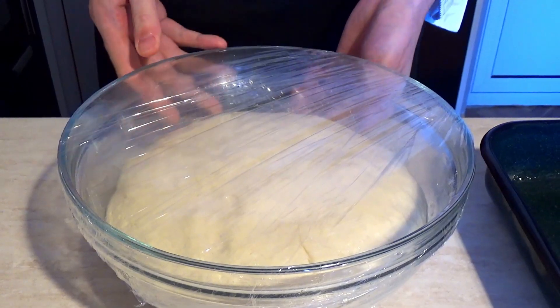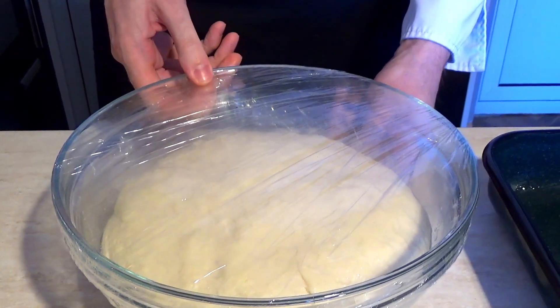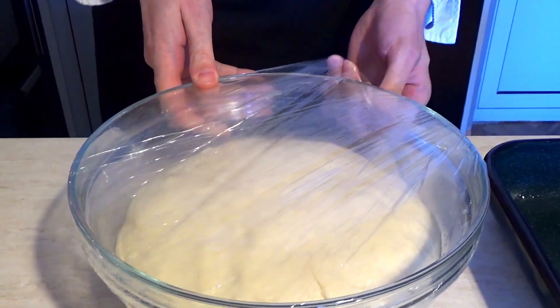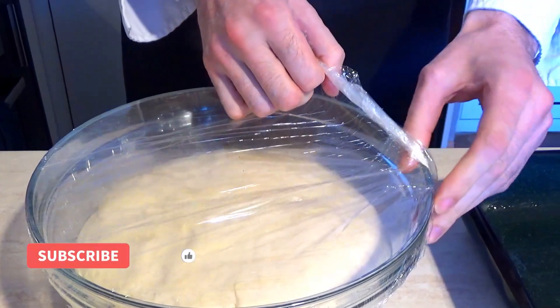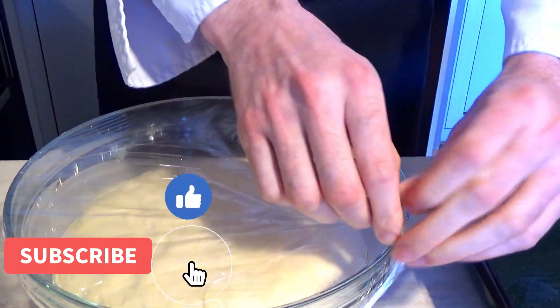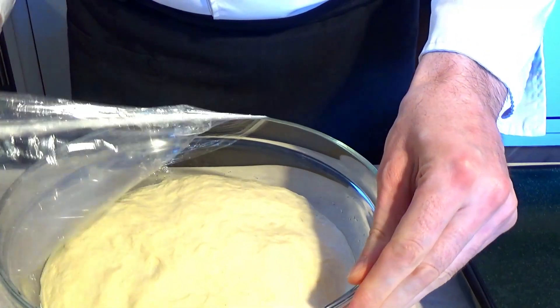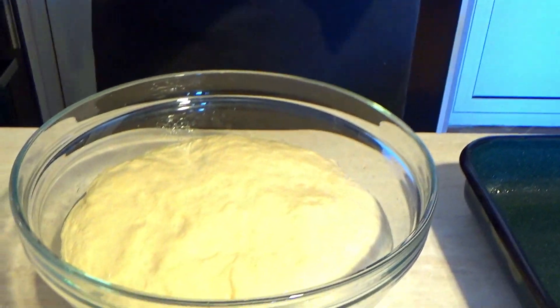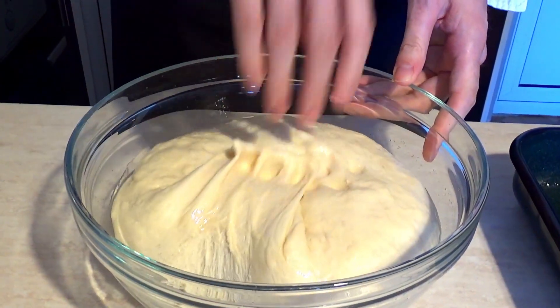Един час по-късно. Тестото е готово — отвои обема си. Махваме фолиото. Трябва да премесим тестото.